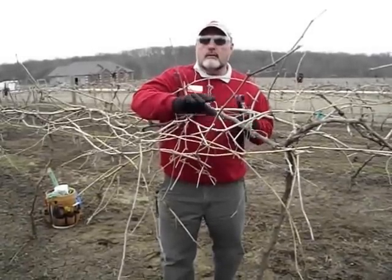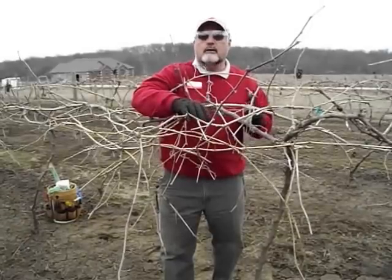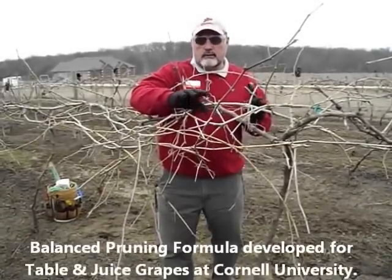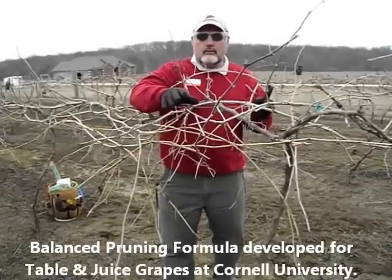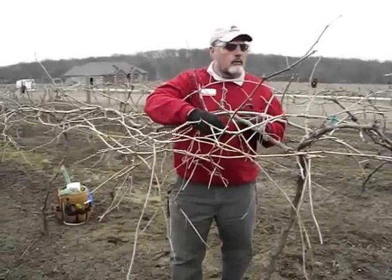So often it's the case that if you follow the balanced pruning formula on your hybrids, you will often be retaining more buds than you need. But it's another method where we can come out and measure the vigor of the vines by using this formula.